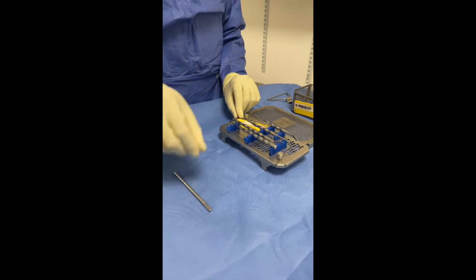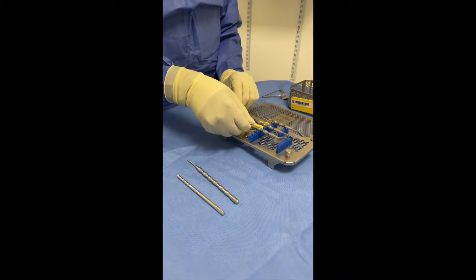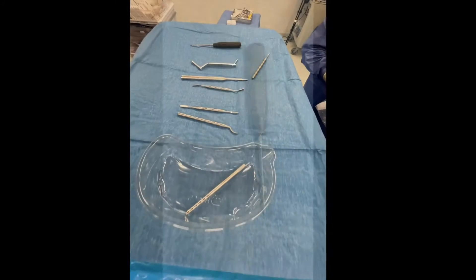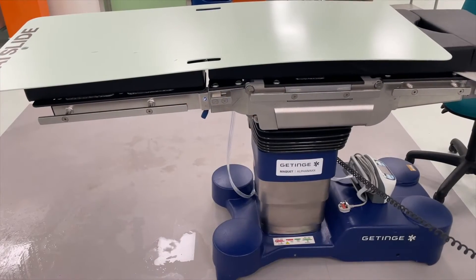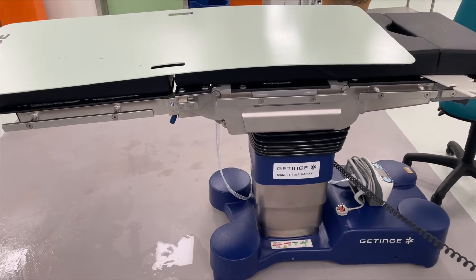It is important for the surgeon to have ease of access to all mechanical and motorised instruments. We like to have the beaver blade in a kidney dish, a curved artery clip and the periosteal elevators and rasps on a large Mayo table for ease of access, as these are the most frequently used instruments. To allow for maximal space, the operating bed should be moved towards the foot as far as possible to allow the Mayo stand under the table.